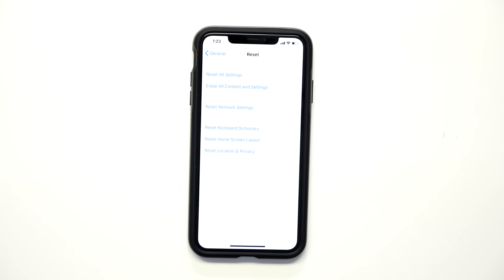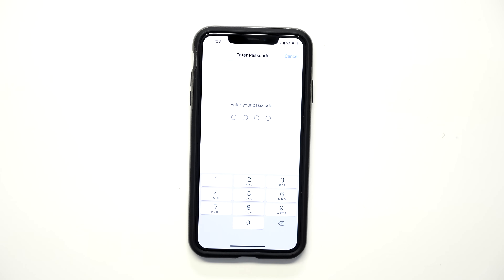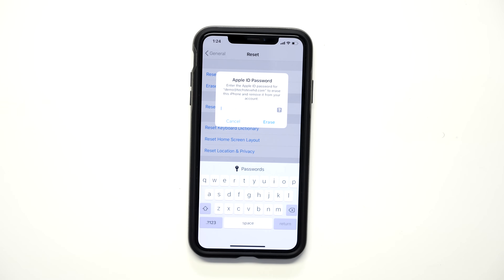Keep in mind you will not be able to use any data that's on this phone at the moment. The final step is to press Erase Now to clear everything out. Enter your passcode and then press Erase iPhone. Next you'll need to enter your Apple ID to erase that as well, then press Erase.